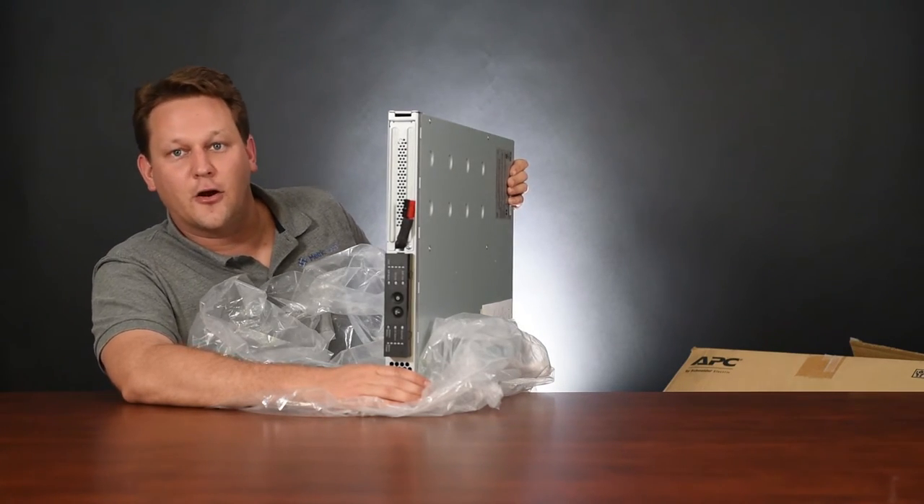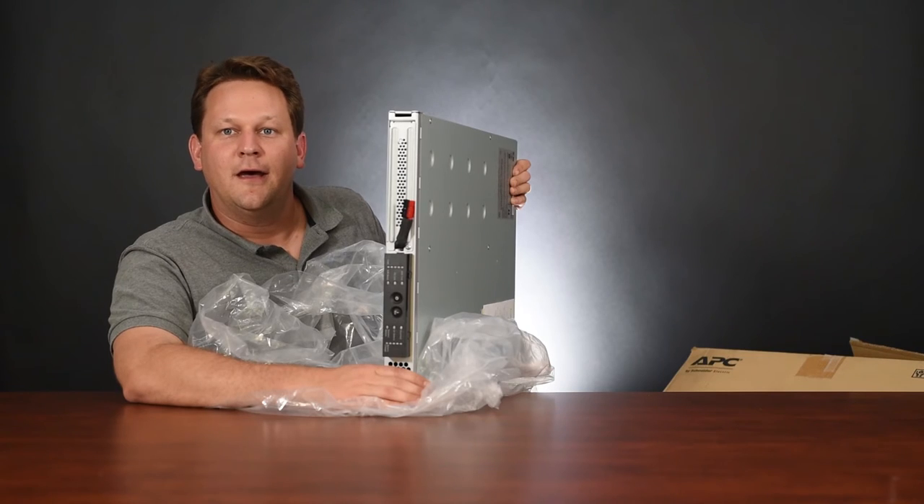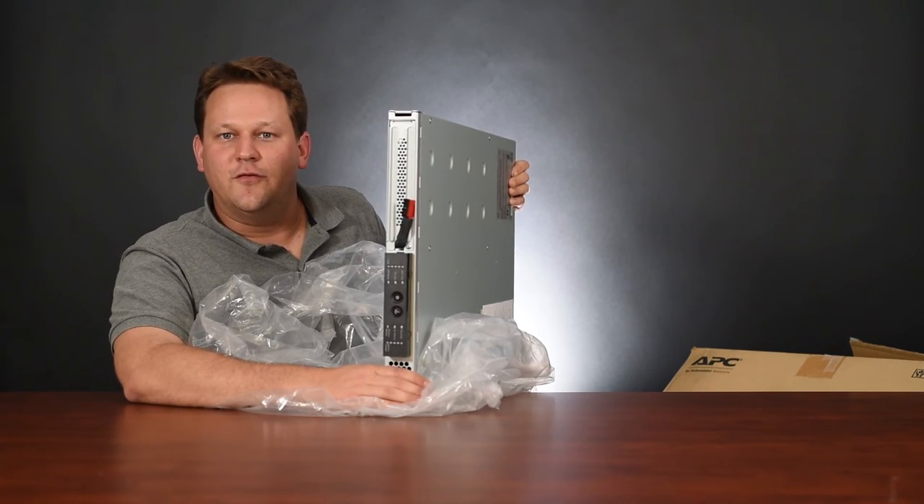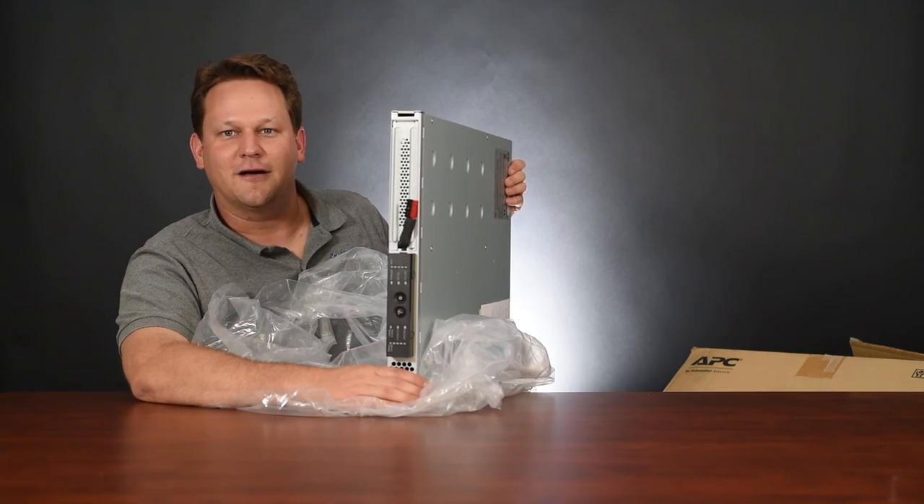That about does it for this episode of Metric Loop Unboxed. Check out our website at metricloop.com, be sure to like us on our Facebook page, and check out some more YouTube videos. We'll see you next time on Metric Loop Unboxed.